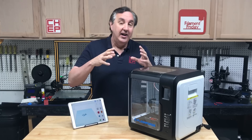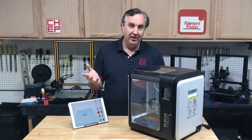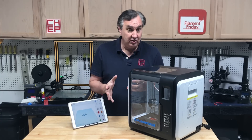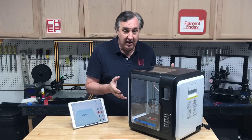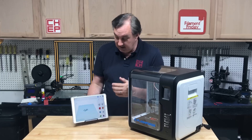Now if you're into Raspberry Pi and Octoprint and setting up your machine, you're probably looking at this and going 'big deal.' But to a school, a family, or someone who just doesn't want to deal with that technical setup, this is perfect. You take it out of the box, there's hardly any assembly, very little setup, and then you can start designing on Tinkercad.